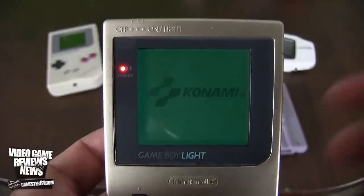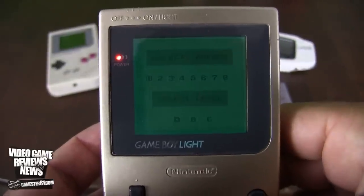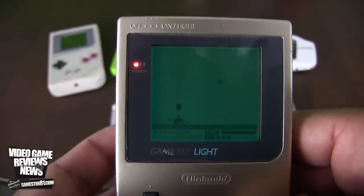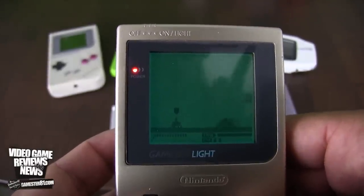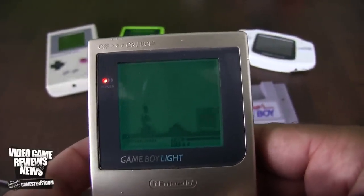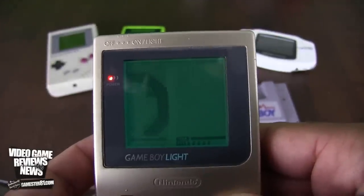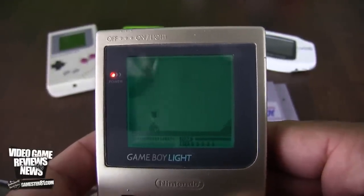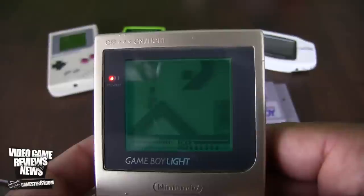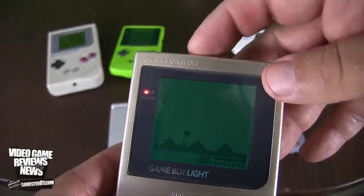Indeed, it's Konami. You can do loop-de-loops, go upside down — pretty cool. If you like Excitebike, this is definitely a game to check out. I'm doing terribly because I'm playing through my camera, but I have a boost — rather than Excitebike where you can keep boosting, here I can just power it once. Definitely a cool game. Now let's show some Game Boy Color games.